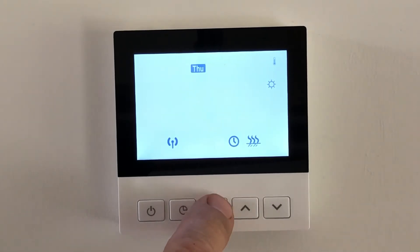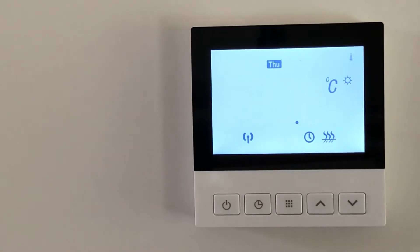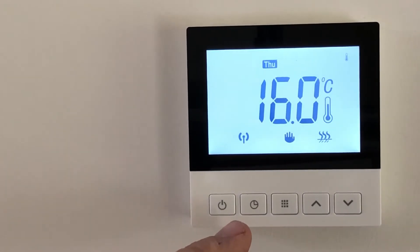Scroll through making any changes you want. When done, you can just leave it and it will time out by itself — and there it is, it's just timed out.